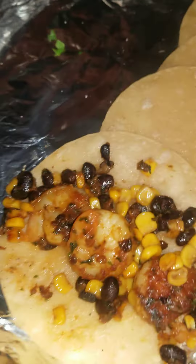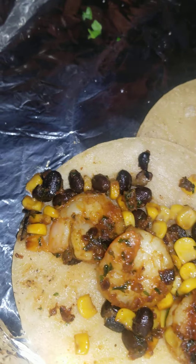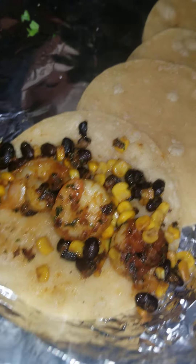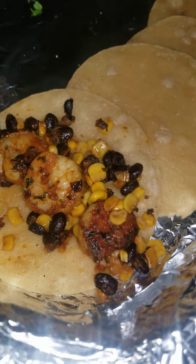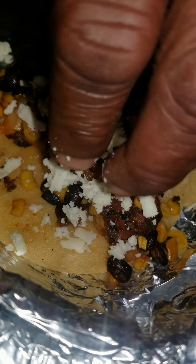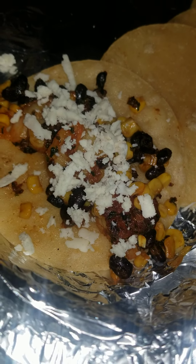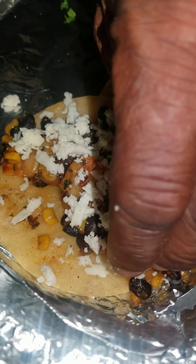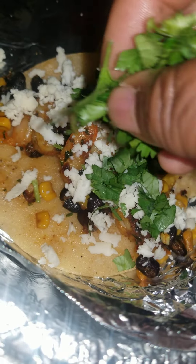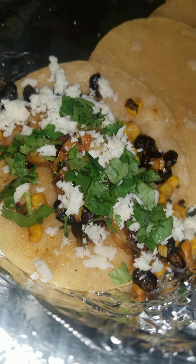On each one you're going to add your cheese — Mexican cheese. You don't want to put a lot because it will overpower. Then add cilantro.